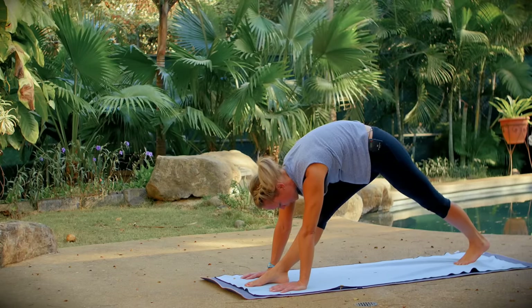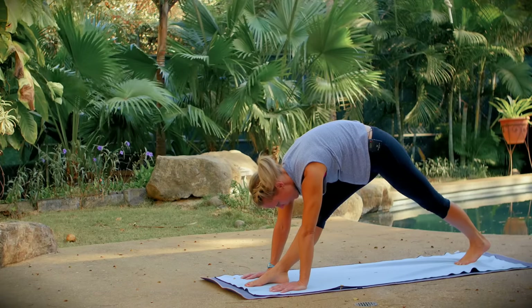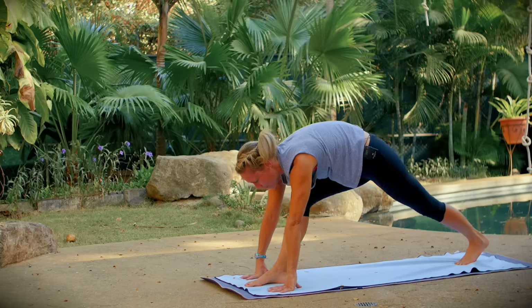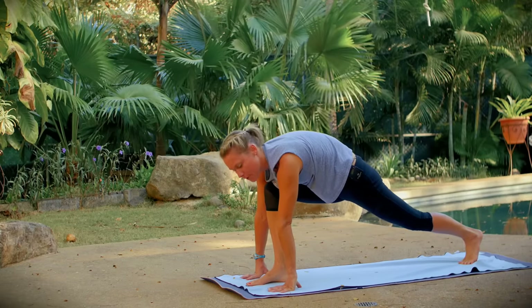Heel-toe your right foot toward the center of your mat, tuck your back toes under, lift your knee, and come into extended pyramid pose. Straighten your right leg and release your head toward your right foot. Your back heel is lifted off the mat but pressing down toward it — working toward two straight legs; it's okay if they're not straight yet. Take one more breath in, then exhale, bend your right leg into low lunge, and step your left foot to meet your right.